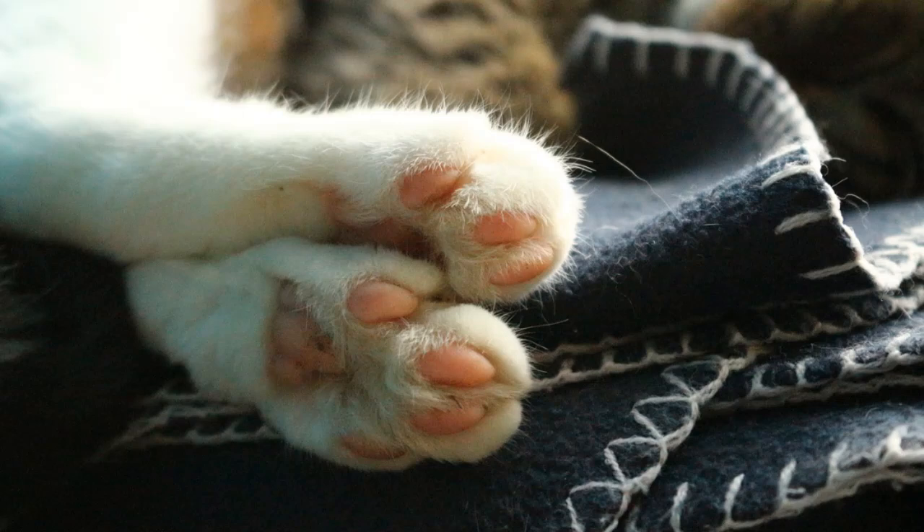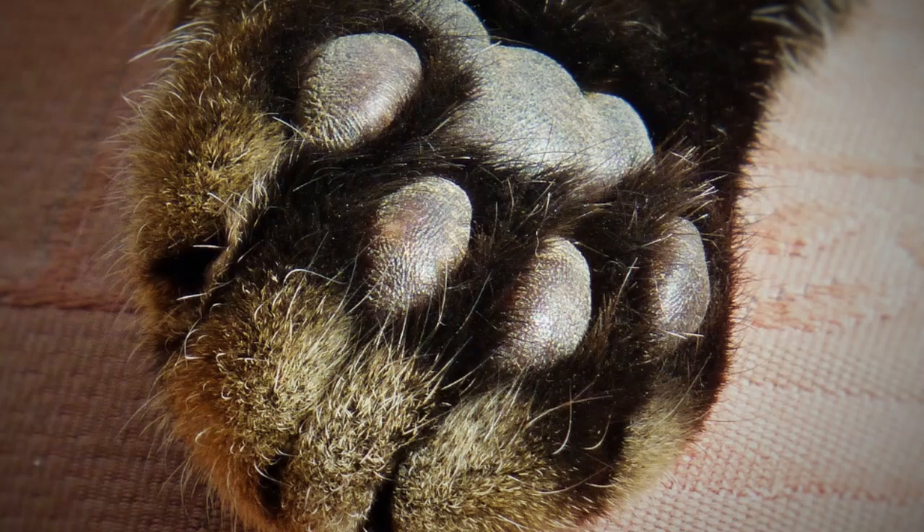And pad fact number ten: it's all about moving in silence. Those toe beans aren't much for sound effects. Shock-absorbing paw pads allow felines to move around virtually undetected — cats will never have to worry about clunky boots making too much noise in the kitchen. Remember those nights in high school when you were trying to sneak back into the house after curfew? Having some toe beans would have certainly helped a lot of us.